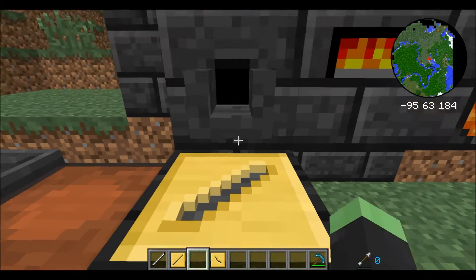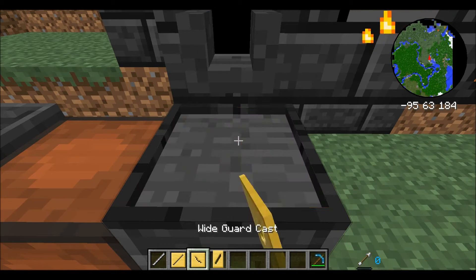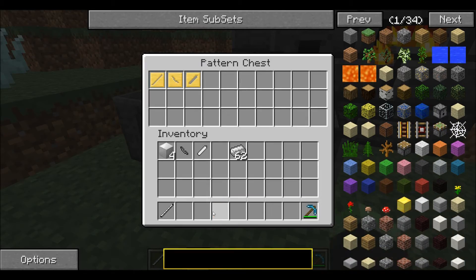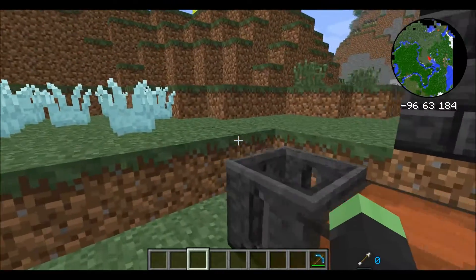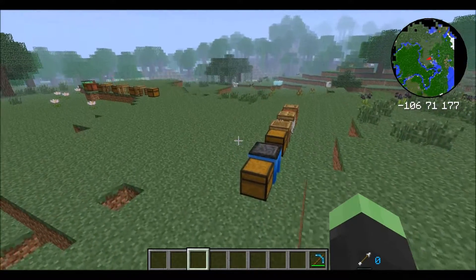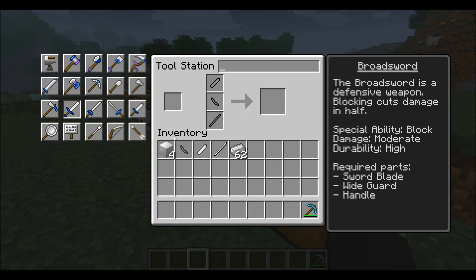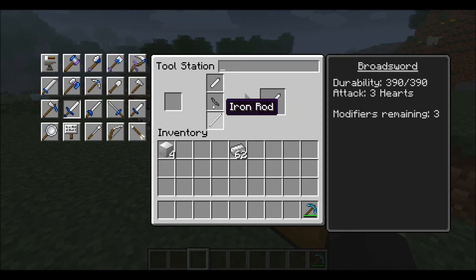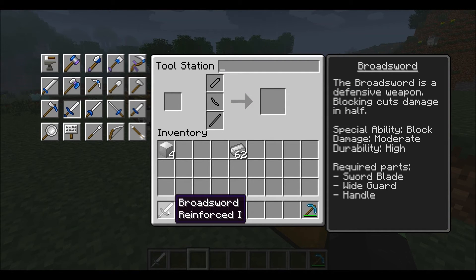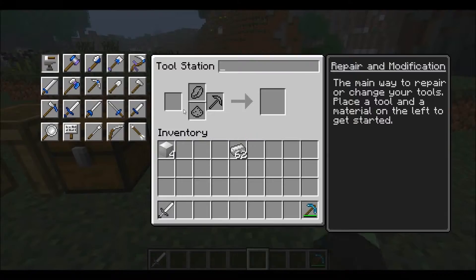Let that cool. You can put your patterns back in the stencil table and you now have everything you need to go to your tool station and create your tool. I'll use the more advanced tool station since it's here — I'm making a broadsword. Put your rod in, your wide guard, then your sword blade, and you have yourself a sword. That's pretty much how you get all the major smeltable metal items.